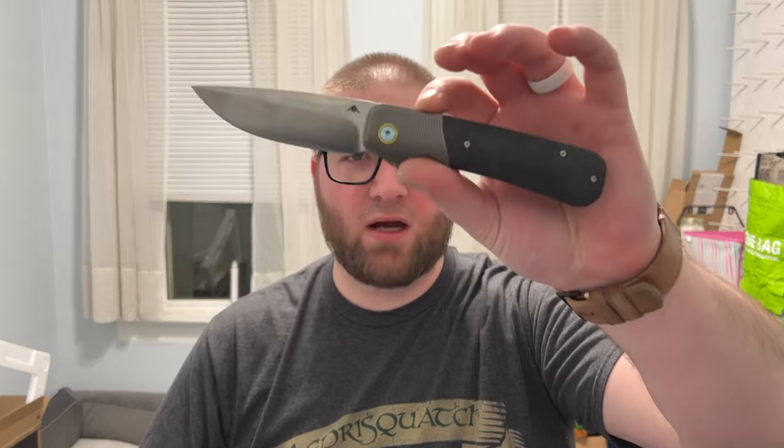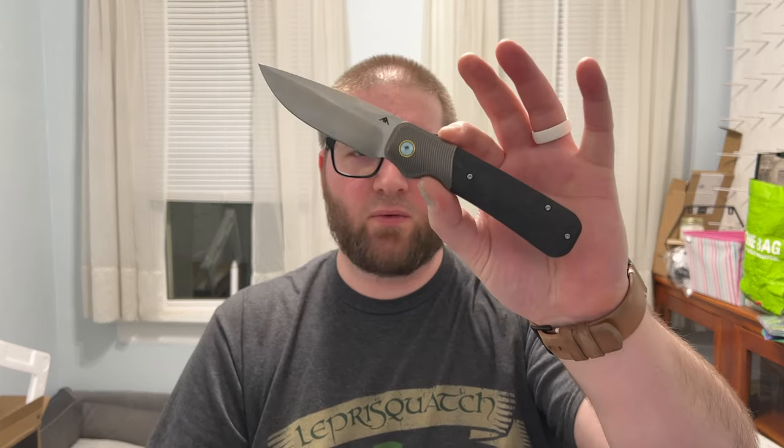Let's talk about the one I don't like so much first. This Migran here is the AM8 Flicks, and as far as I understand AM8 is a sub-brand of Migran, but it's kind of the same build quality and materials as their other knives. This was loaned to me by White Mountain Knives — big shoutout to them. Use my code lefty10 at checkout for 10% off your order and free shipping in the United States.